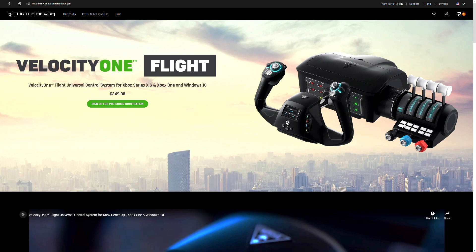The Velocity One flight controller will be compatible with PC, and of course it's mainly designed for Xbox Series X and S. Turtle Beach has worked closely with Microsoft to make sure they build a truly unique flight controller.